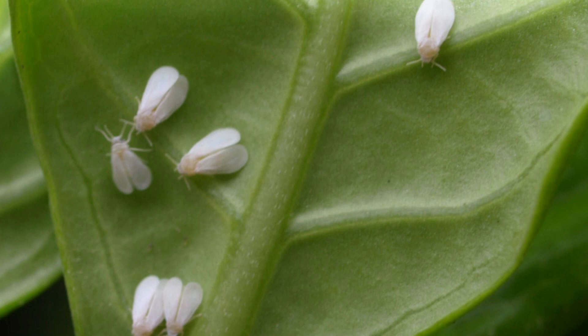You'll easily spot them if they've infested the leaves of these vegetables and plants, as their color makes them a little more visible. The white flies severely damage the vegetables, as they will suck up all the juices of these plants and vegetables, leaving them weak. Their damage may result in stunted growth of your plants, and your vegetables may also wither out and die.